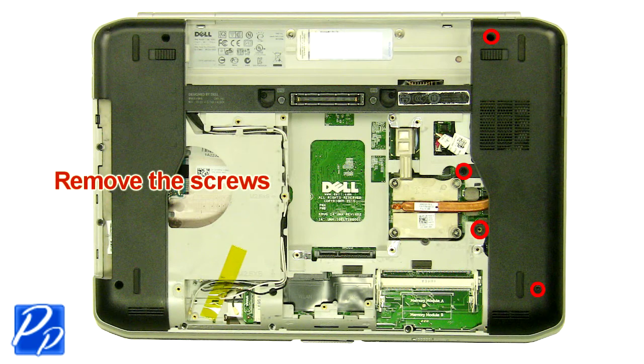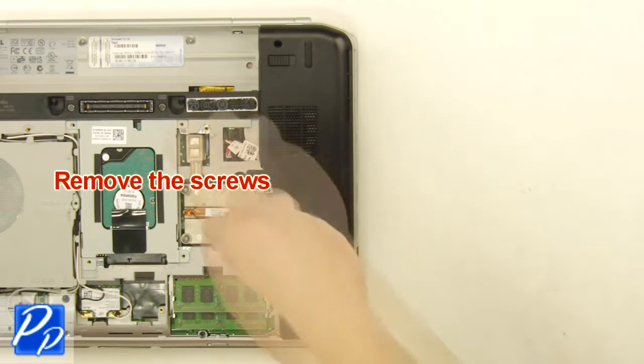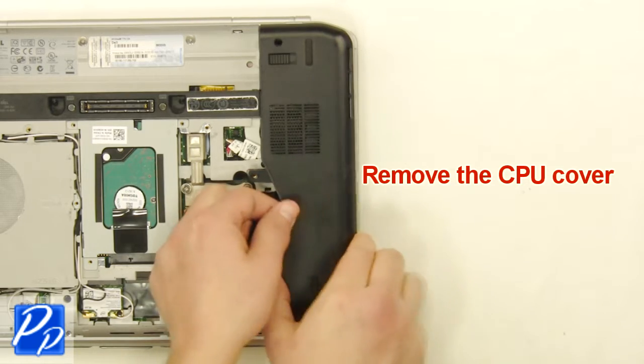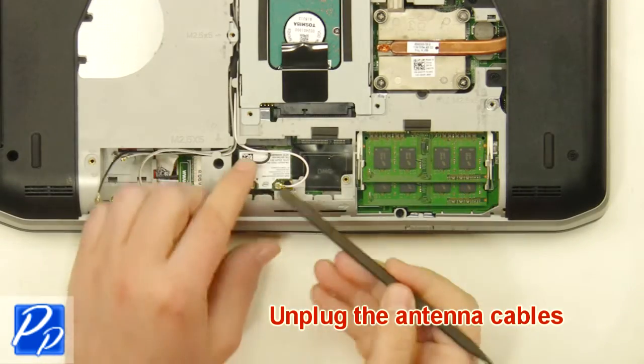Remove the screws. Remove the cover. Unplug the antenna cables.